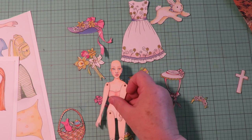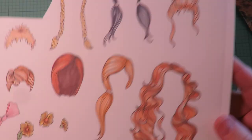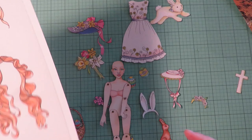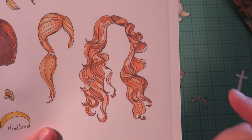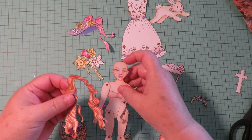Cut out all the pieces in the collection. Now the next step is to decide what hairstyle to put on my girl. The base set comes with a hairstyle you could use, or there is a hair collection that comes with all different hairstyles and you can choose one from that. Since she's fancy, I'm going to use this fancy wavy hairstyle from the hairstyle collection.